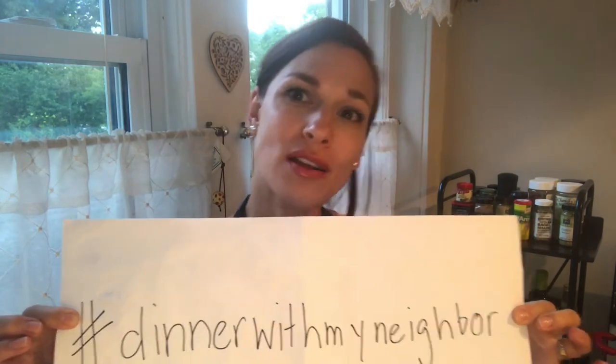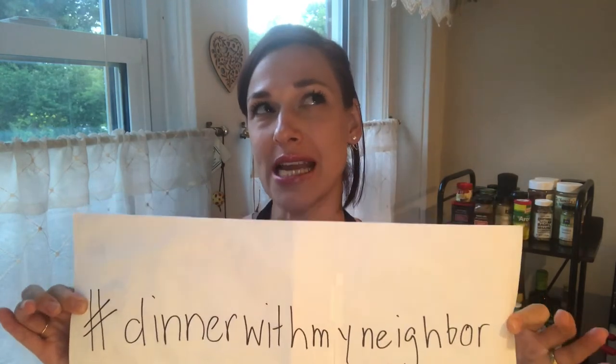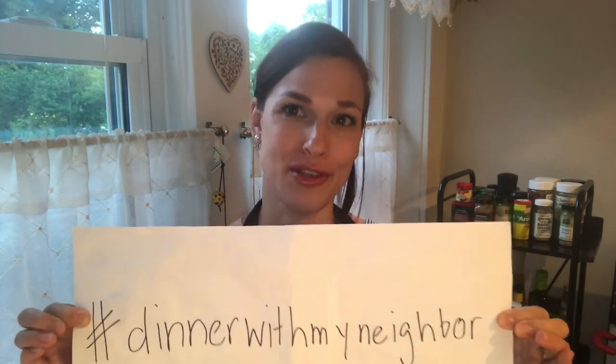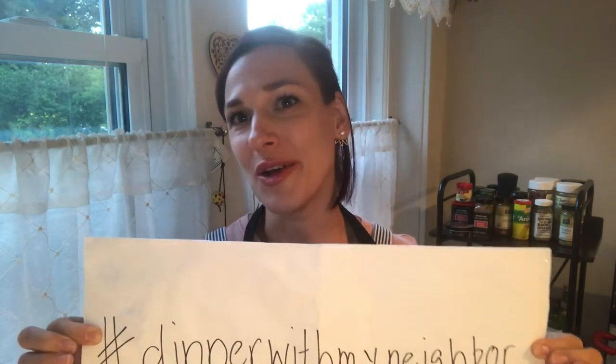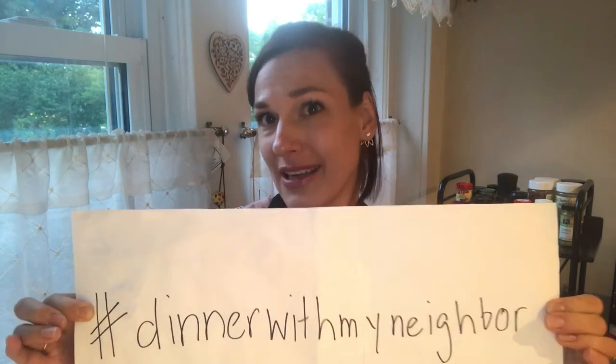If you've liked what you've seen today — the spaghetti carbonara — please share it online. It's called hashtag Dinner with My Neighbor. This whole concept is so simple and easy to do yourself. I'm cooking every day, now 91 times, during COVID-19. You do not have to cook for somebody if you don't want to or if it makes you feel uncomfortable. You can also just eat whatever you have from your home, but share the meal online with somebody you would like to see again.